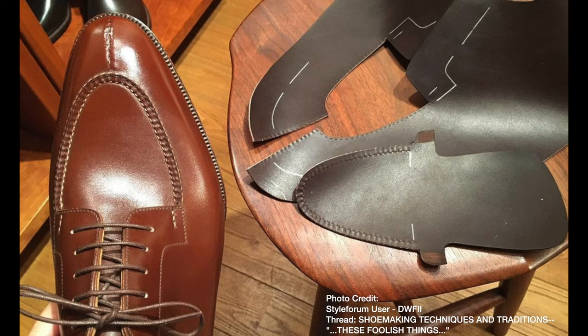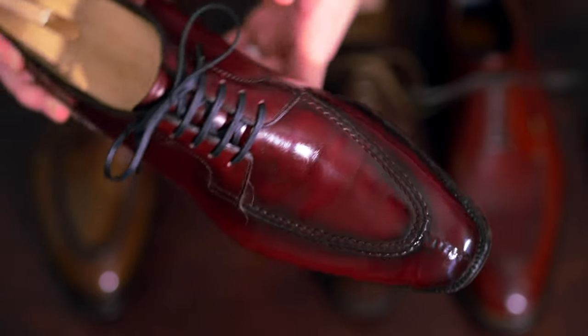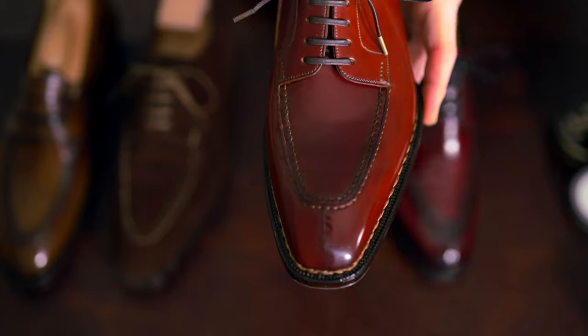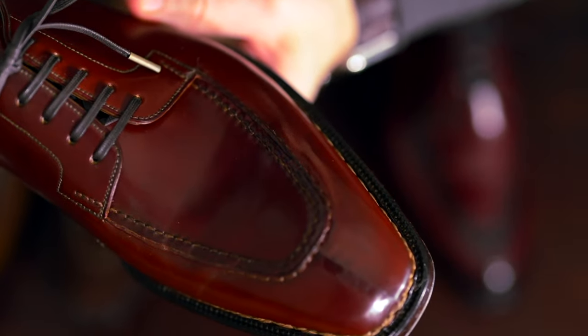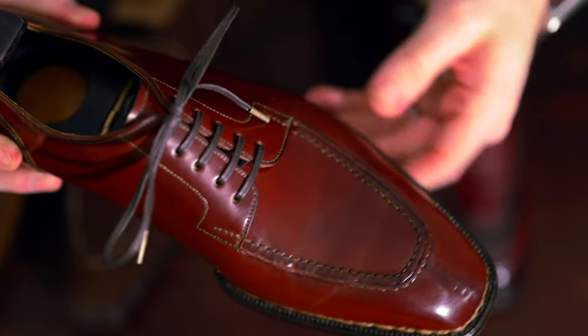I'm going to spend more time on the pie crust because it can look different depending on the leather or the shoemaker. Calfskin is probably the most typical material and gives the classic pie crust look. Shell cordovan is a much more robust leather — it'll be executed exactly the same way, but because of the density of the leather, the end result will be a little different.